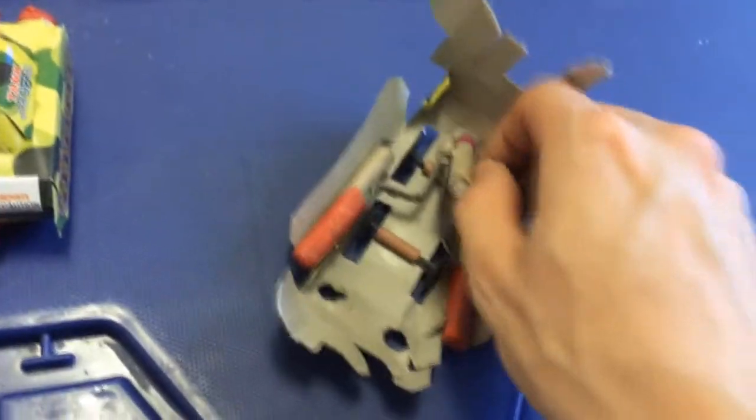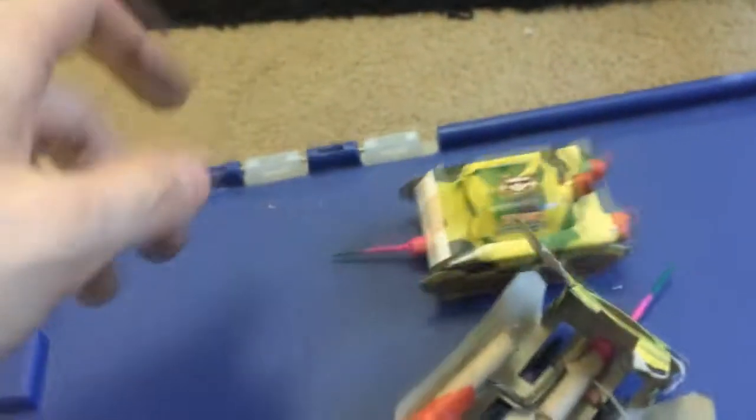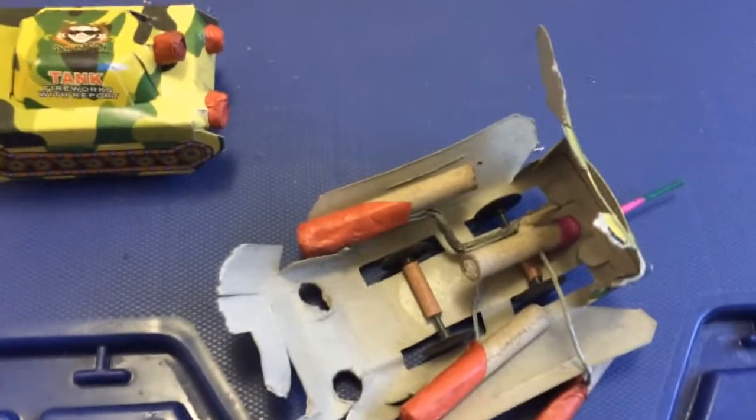So we're going to light these individually outside. I apologize — it's still daytime, but for the most part these are pretty boring fountains. We're going to figure out if these could be reported as just faulty, or I mean, they were cheap. I got a whole box of them so I wanted to get a bunch to kind of have a tank war or whatever. It was cheap, why not? Anyways, let's go outside and see what this is all about.